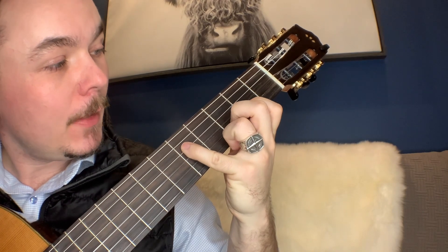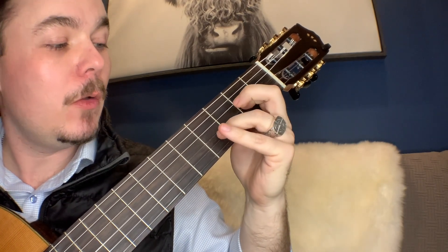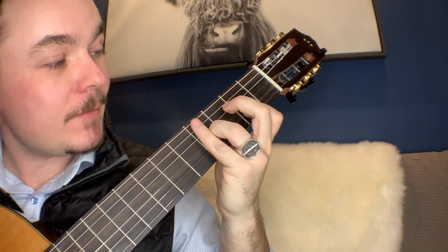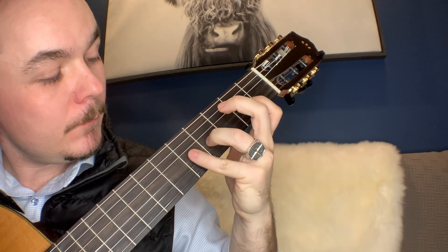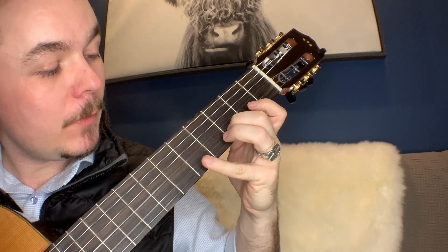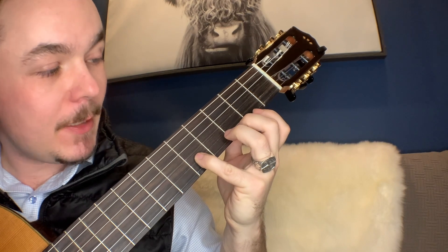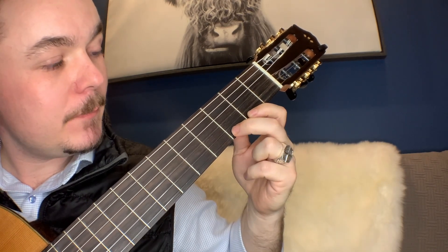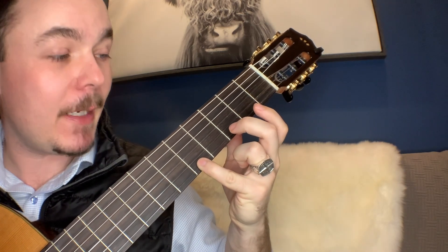Then a half step back to G, a whole step to A, whole step to B, half step to C, whole step to D, whole step to E, whole step to F sharp, half step back to G, then A — and then we're going to do the whole thing backwards.